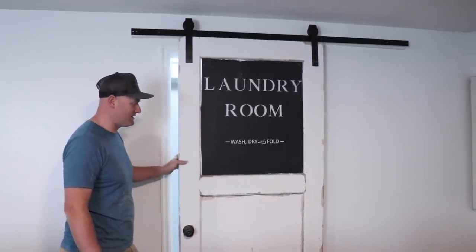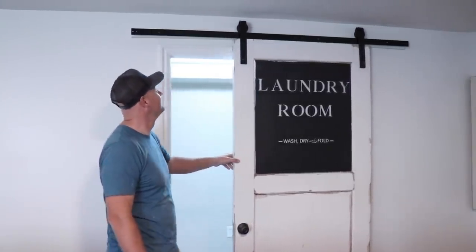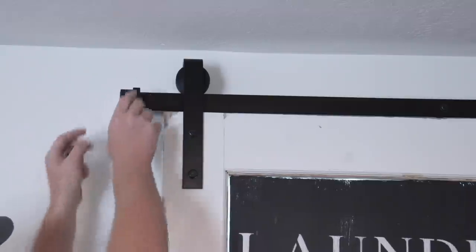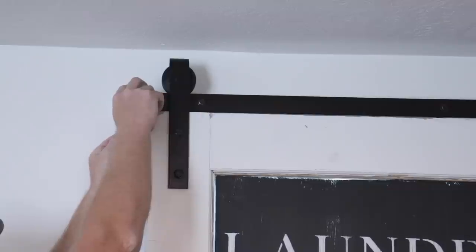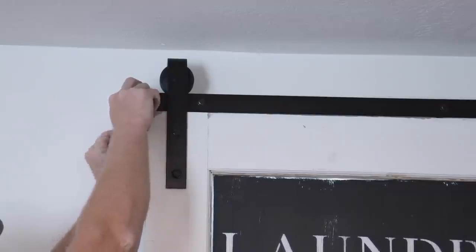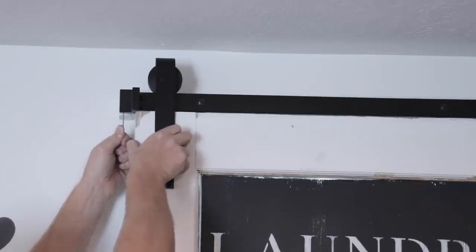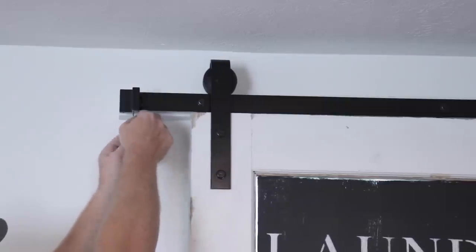Oh my goodness, my measurement was perfect. I thought it was too tall but the measurement was spot on. Right here there's a little safety catch that just slides right on the end here. It's got a couple of little allen bolts that screw in, and that keeps the door from popping off the run. That way you can't go farther than intended.